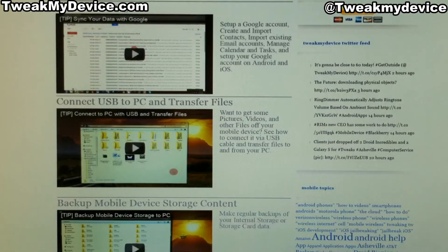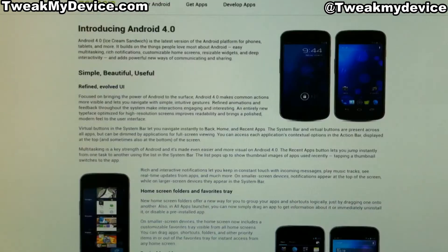Hey guys, it's Ryan with Tweak My Device. Do you have a smartphone or tablet running Ice Cream Sandwich, the new Android 4.0? If you're running 4.0 or above, then you already know about all the great new features.